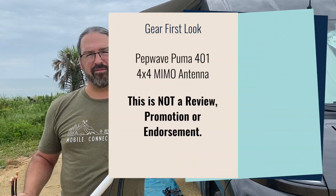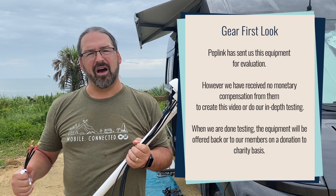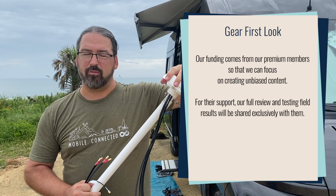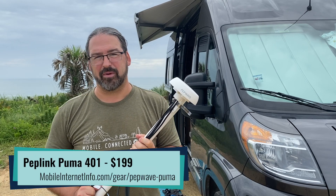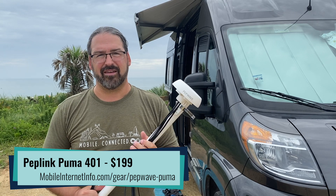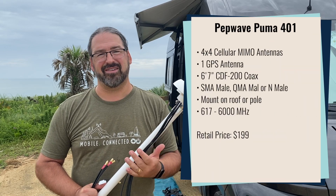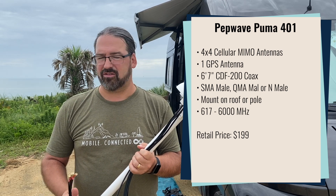The Puma is going to be their new line of antennas for mobile installations and this is the first of this new antenna design. It is actually based on the Ant 107, an older PepWave antenna design — physically similar, same small little dome, very tiny. But the Puma 401 is different in one really important aspect: it is a full sub-6 5G certified antenna that will work from everything down to T-Mobile's LTE band 71 or 600 megahertz 5G all the way up to 6 gigahertz. So this is an antenna designed to be a bit future-proof if you install it onto your vehicle.